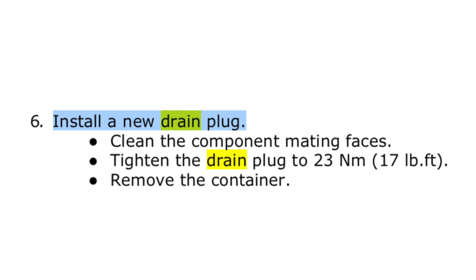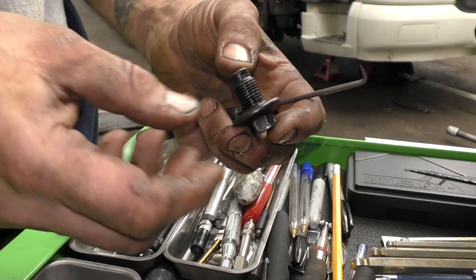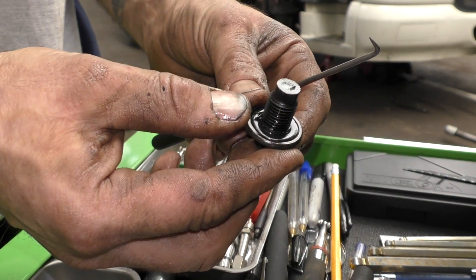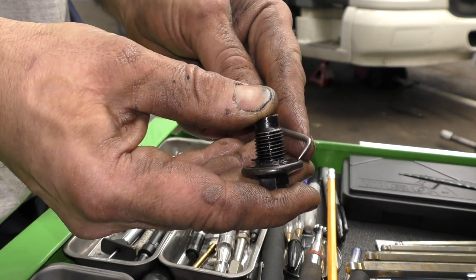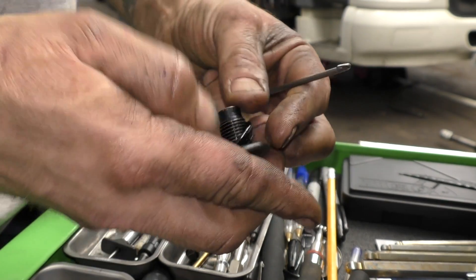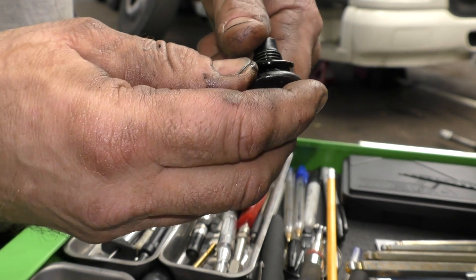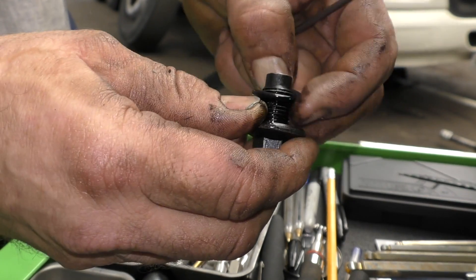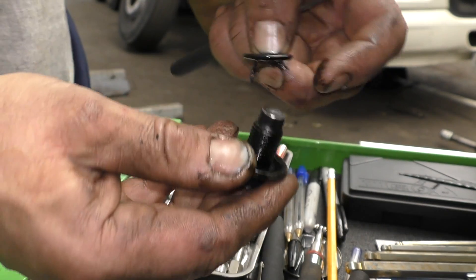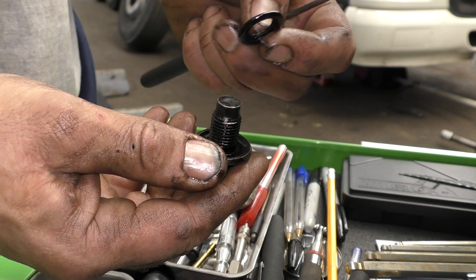The drain plug is done up to 23Nm, which means not that tight — just a little pull with the spanner. What they do recommend is installing a new drain plug, which we do every service. However, you can just buy the O-ring, which is the important bit. This is the bit which gives you the seal and the locking effect, so you can pull this out, change it, and use the same drain plug again. It's your choice. We always follow the manual and change the drain plug.